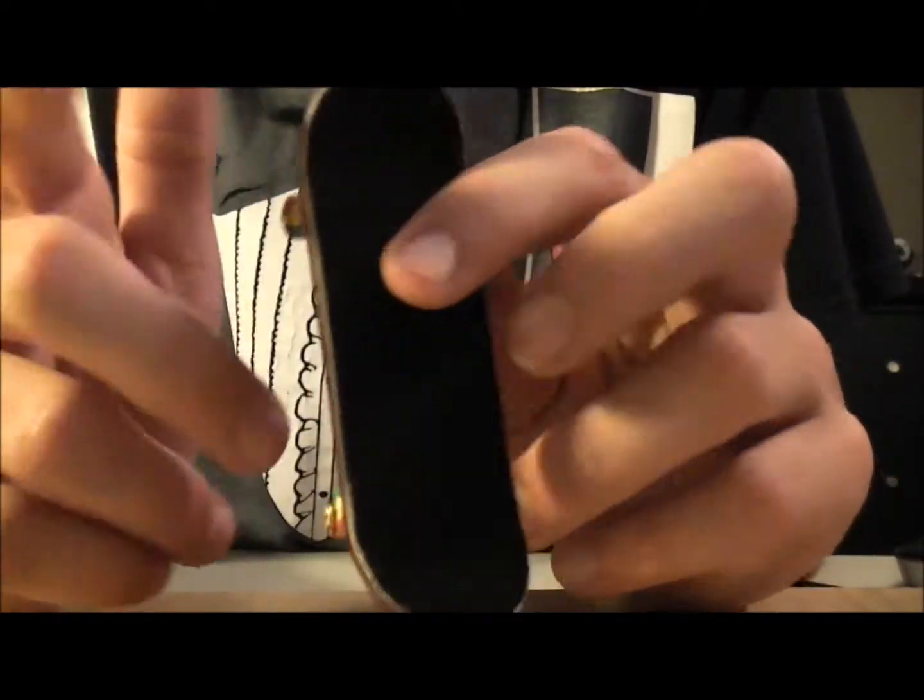So go pick one of these up, and here's the macro part of this. Okay, so I've got the macro lens on. As you can see, there's almost no cracks — there's like a little tiny crack right there, but not a big deal at all.